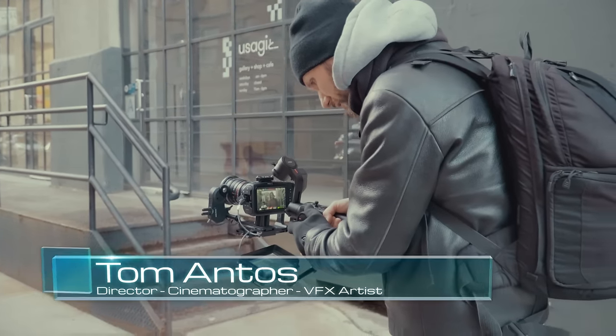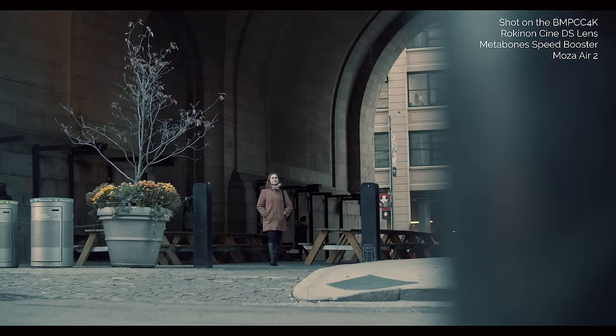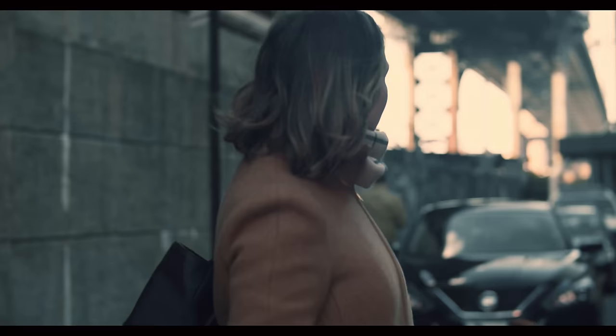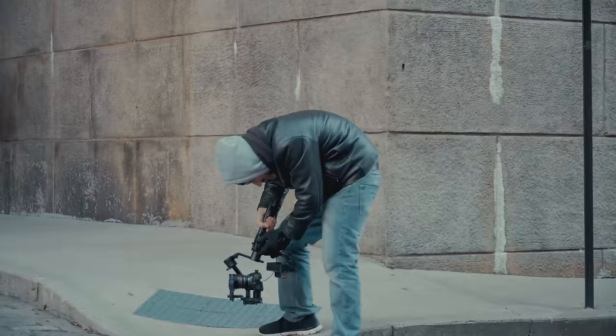Hello guys. In this video I wanted to show you how to fix some of the problems with the Blackmagic Pocket Cinema Camera 4K. First off, the Blackmagic Pocket 4K is an amazing camera, especially when you consider the price. For $1,300 it records in Apple ProRes and RAW at 4K up to 60 frames per second. It delivers amazing colors and dynamic range that makes the images out of this camera truly cinematic. But in this video I wanted to concentrate on its shortcomings and how to address them.